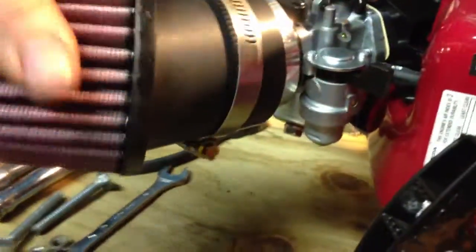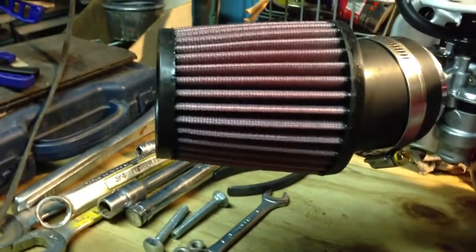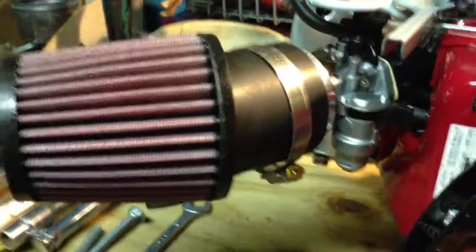There's the finished product with the air filter on. It just slides on — make sure this is nice and cleaned out. You just slide it on until it hits that first notch. You can kind of run it backwards if you want, but there's the air filter. That was pretty easy.